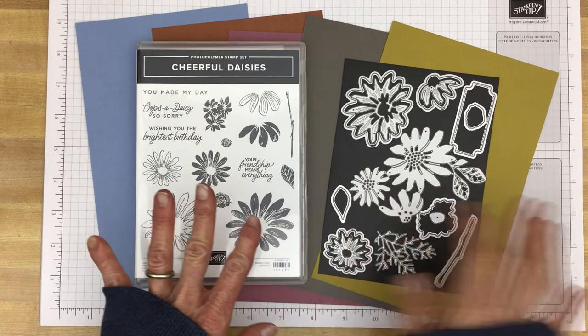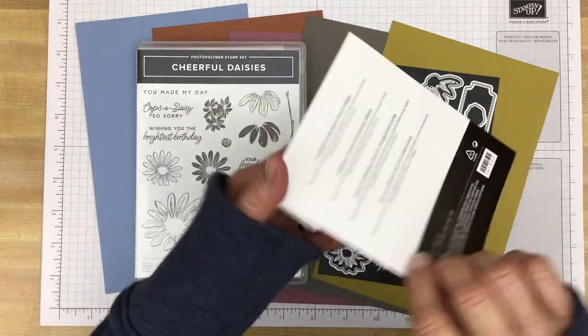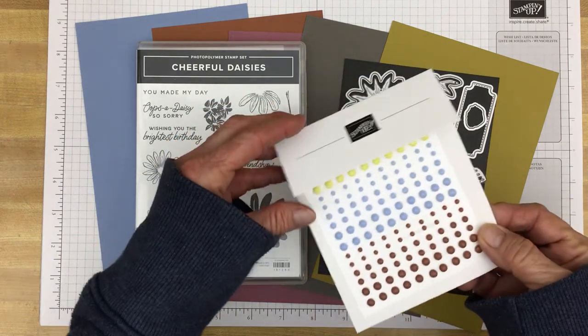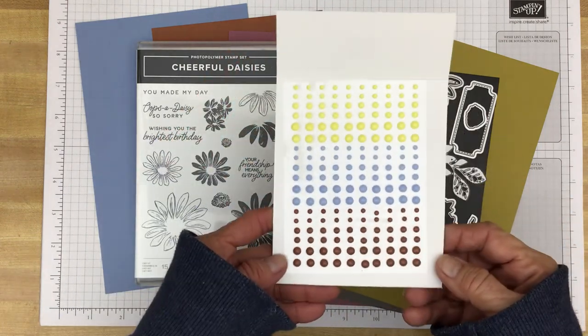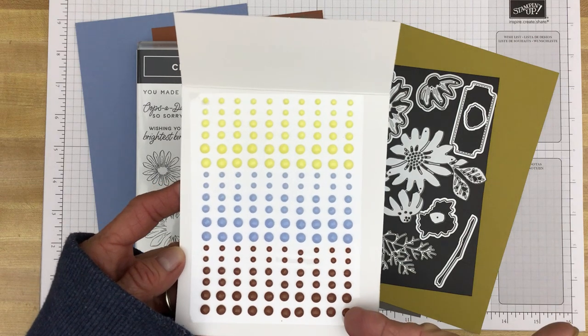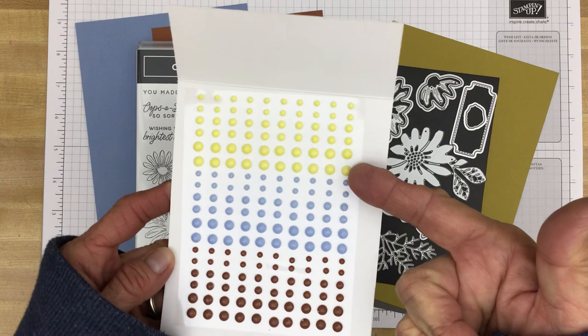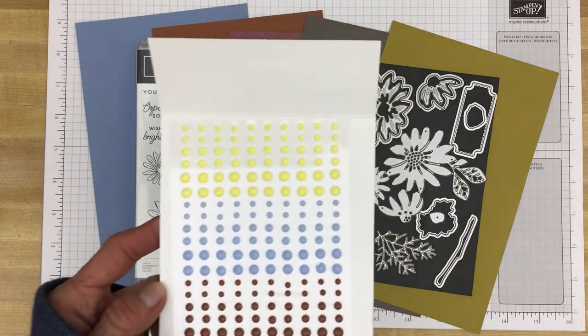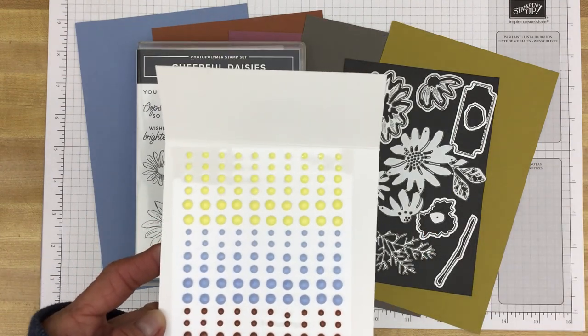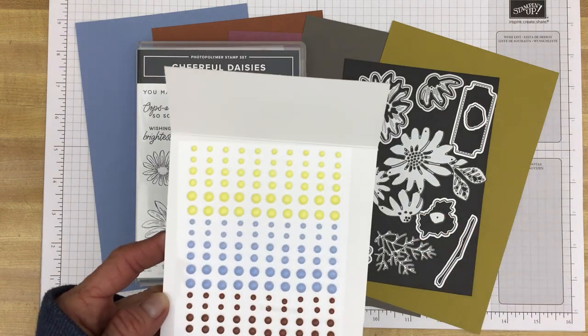Also to go with this, there are some adhesive dots — some gems. These are called adhesive back solid gems, and they come in Copper Clay, Boho Blue, and a color called Lemon Lolly, which is a color that will be in Stampin' Up!'s core colors in the Subtles family.